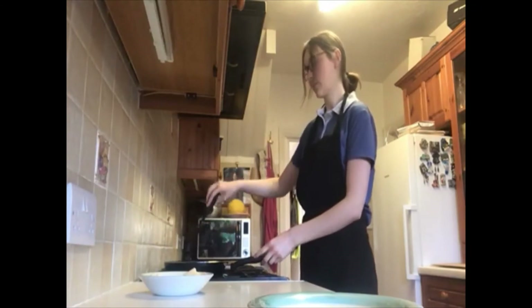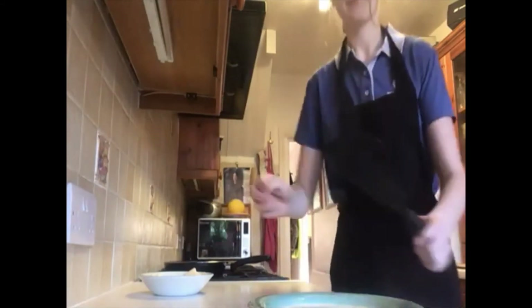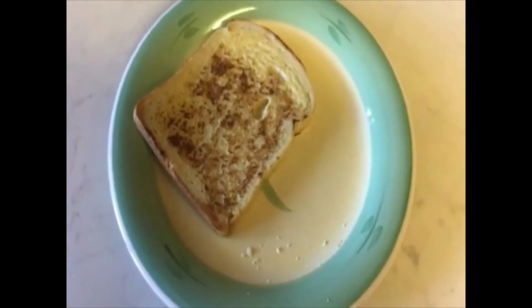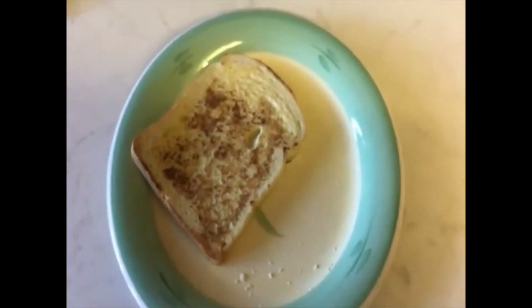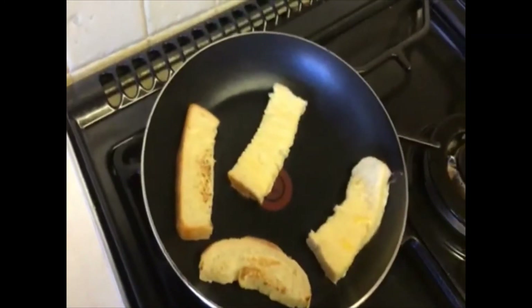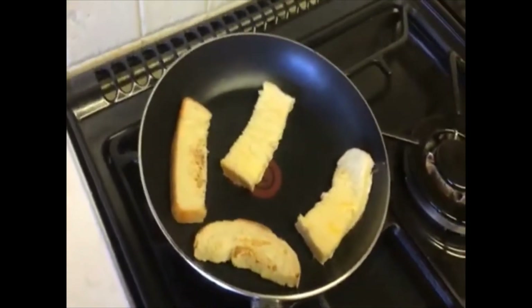And once both sides have gone sort of golden brown, you're done with your French toast. Here we go — a piece of eggy bread! You can put bananas, caramel sauce, chocolate sauce, or have it with cinnamon and sugar, or just plain. It's entirely up to you. I'll just show you — I put the little strips of bread in to make eggy bread strips, but it's entirely up to you which ones you prefer.